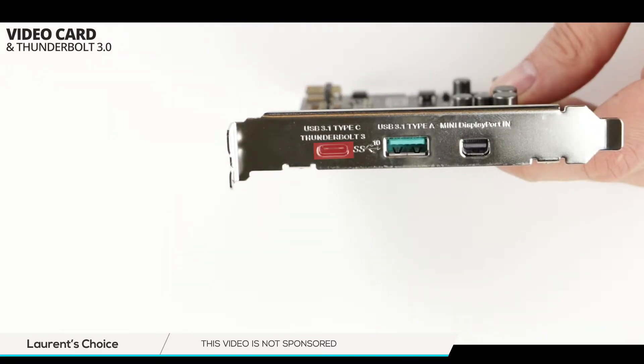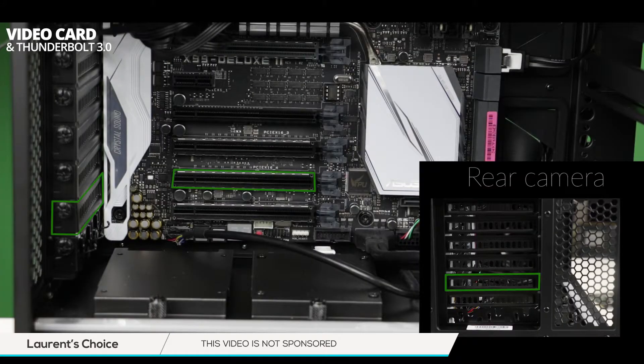On the card's front panel we have our USB 3.1 Type-C, our USB 3.1 Type-A, and our mini DisplayPort. In green on your screen we can see which PCI slot we are going to be using for our Thunderbolt 3.0 card.